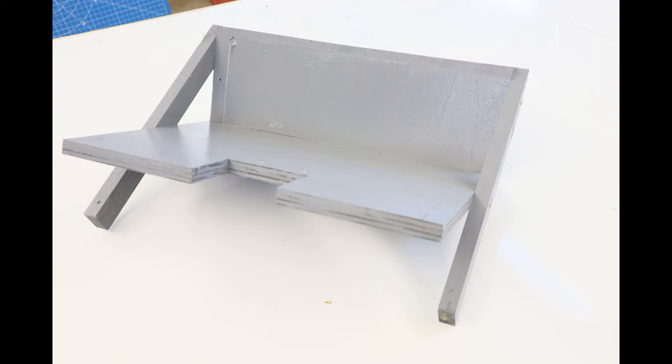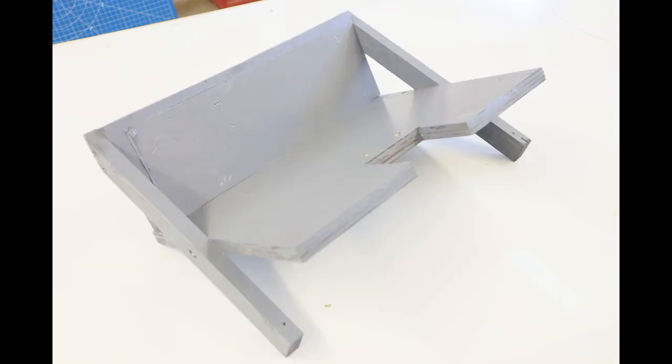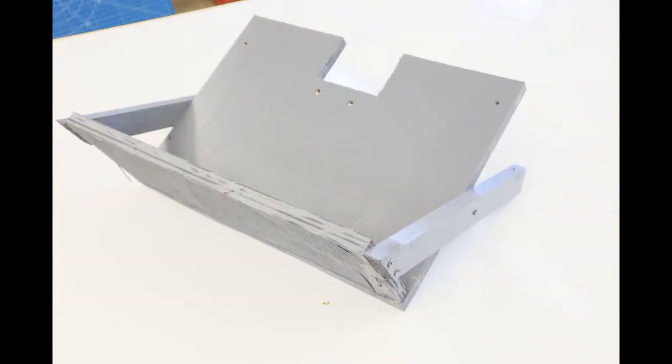I want to tell you that I got this idea from another YouTuber, Atua Moe — I'll leave a link in the description below. I admire the kid. He used unfinished wood and created his own creation several years ago.